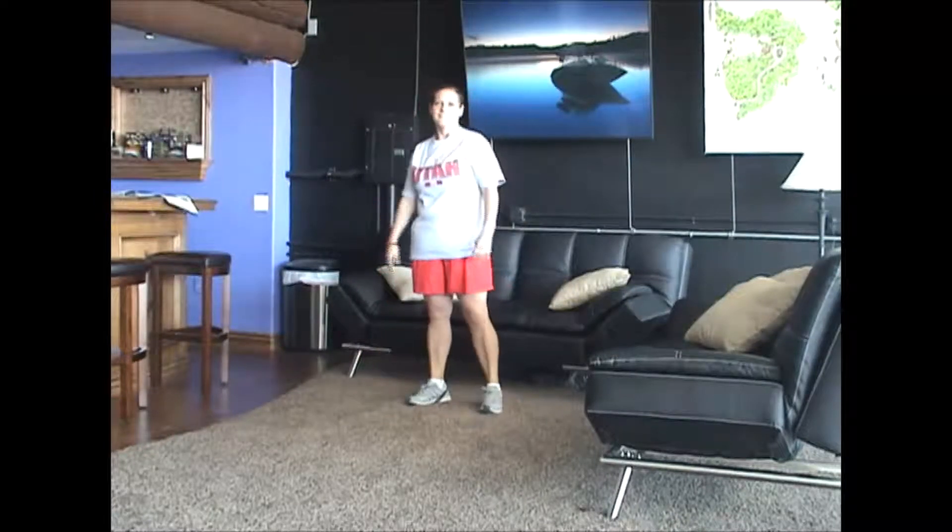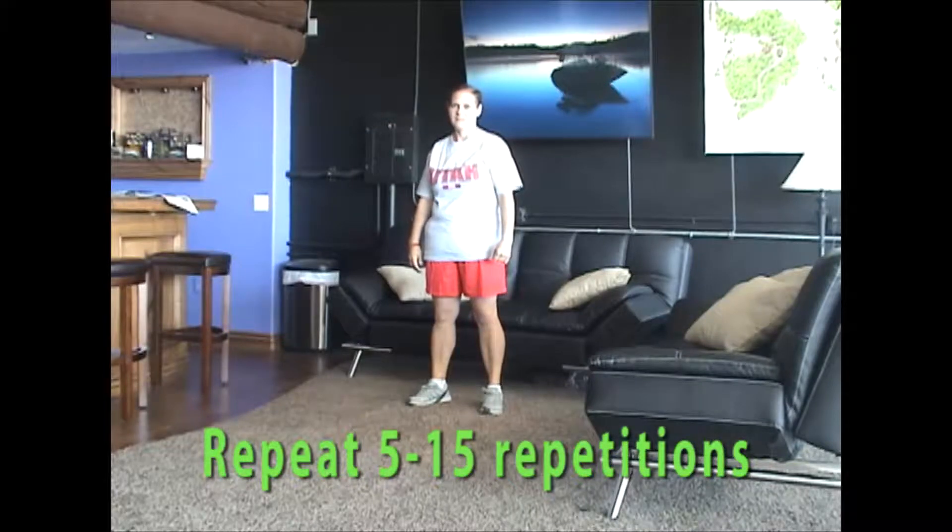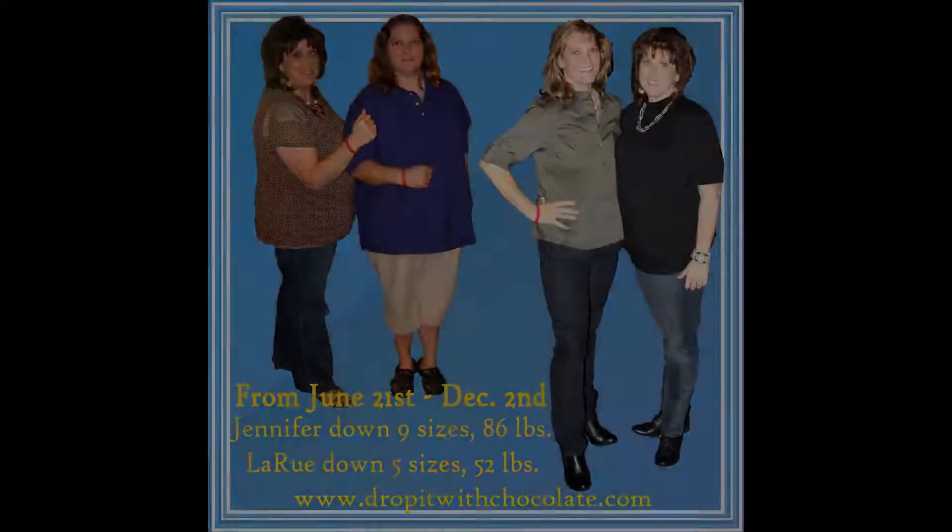And jump with the arms extended above the head. That, my friends, is a burpee — one of the best exercises out there for weight loss. You're going to do as many reps as your body can do, somewhere around five to fifteen repetitions.